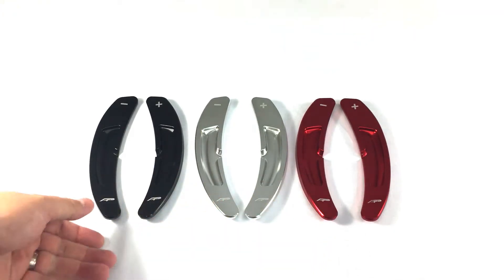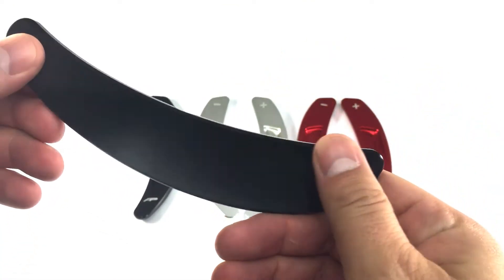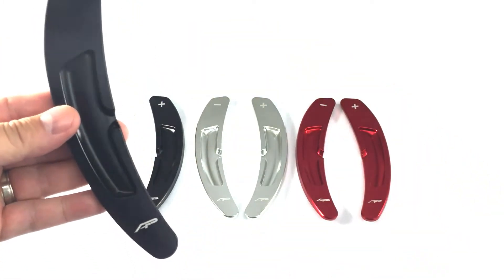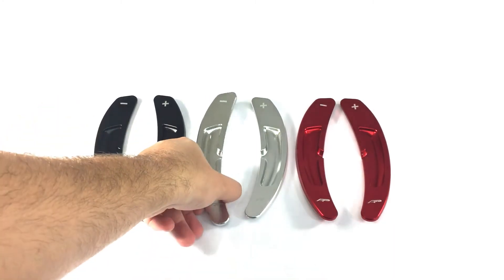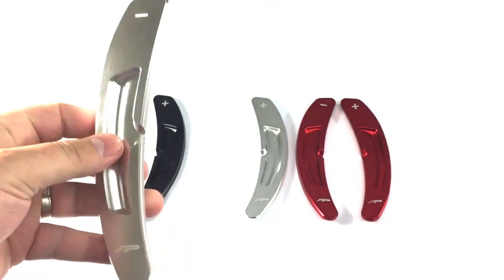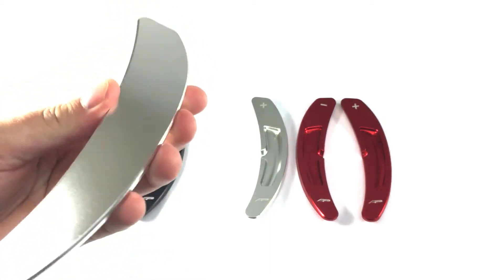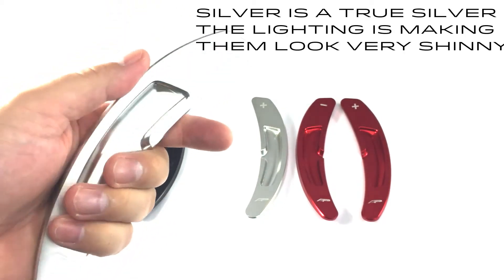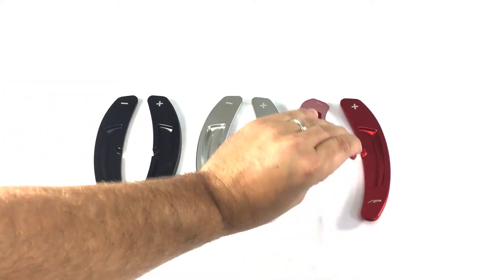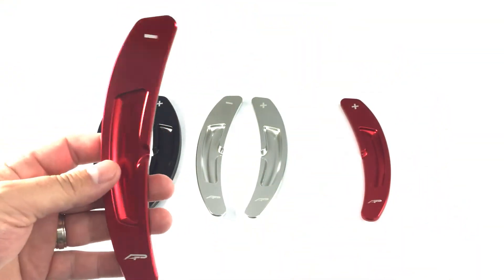They fit right over the factory paddle. This is a very nice machined part, pretty lightweight being aluminum. On the silver one, they have their logo laser engraved on the bottom, and the plus and minus signs. The fingerprints do come off — they're just there temporarily. The black and red are very popular as well, with a nice contrast.